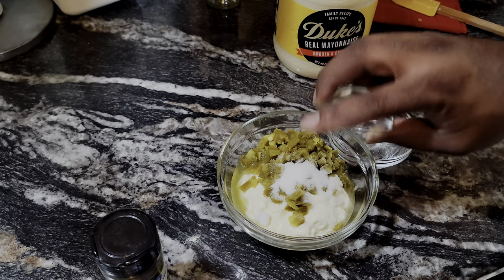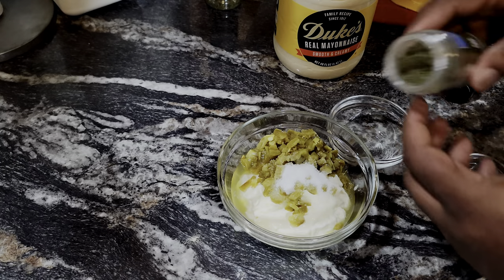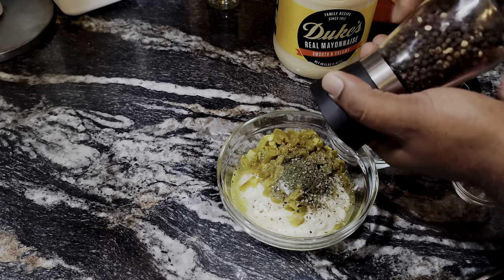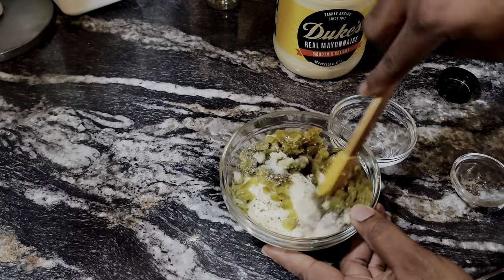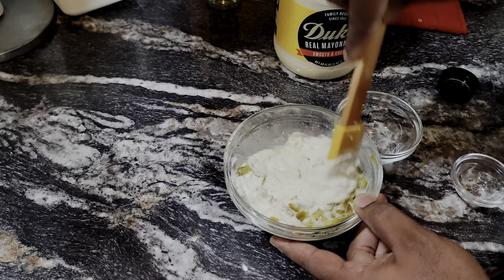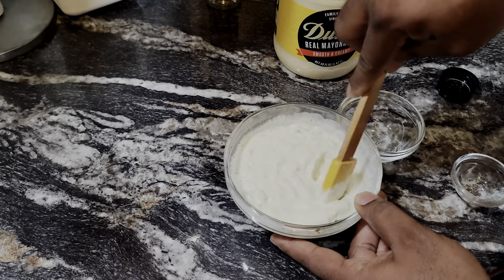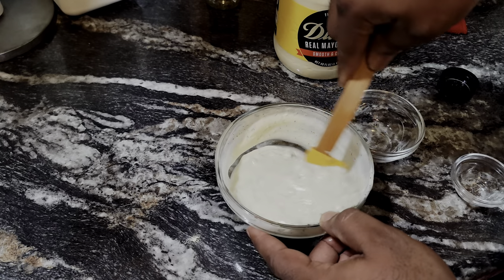We got a cup of Duke's mayo and some diced jalapeños. This is going to be a little angry tartar sauce. If you don't like your stuff hot and spicy, you can go with relish — that's what I'd recommend if you want it on the sweeter side. We're going in with about a teaspoon of sugar and then some dill weed — about a tablespoon or so — and then we'll top it off with some black pepper, about a teaspoon. I'm going to keep the salt out, but if you want to add salt you definitely can. The jalapeños or relish will give it a bunch of flavor.